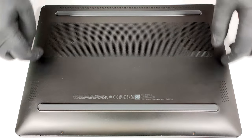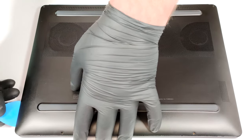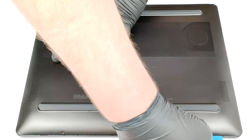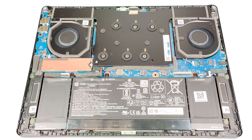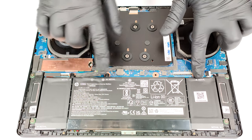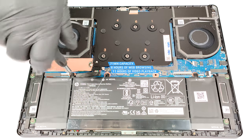Then fully pry the rear, the sides, and the front. This machine relies on a 71-watt-hour battery. To take it out, unplug the connector from the motherboard and undo the five Phillips-head screws that keep the unit in place. The capacity is enough for around eight hours of web browsing or 11 hours of video playback.